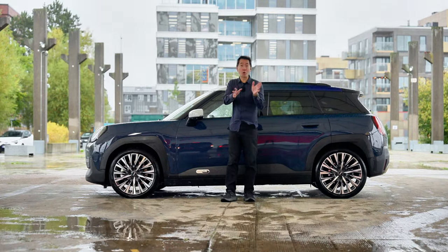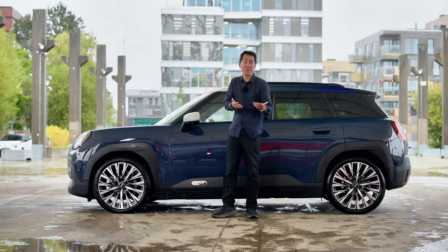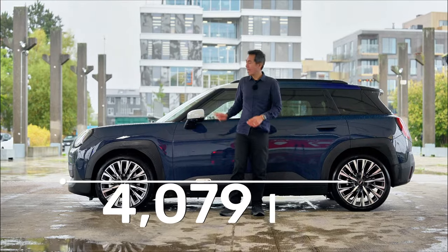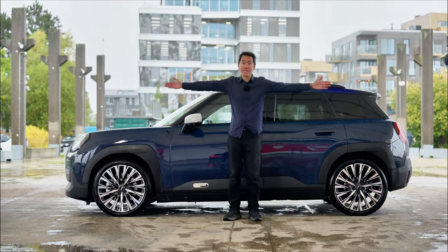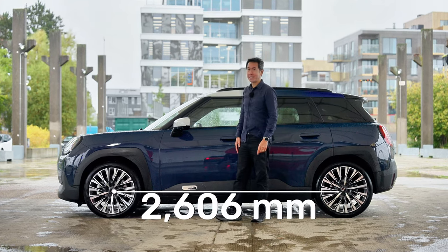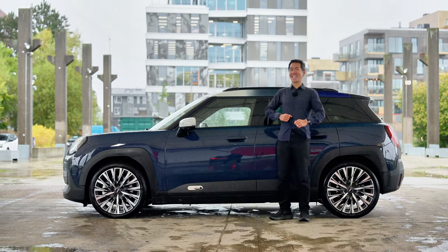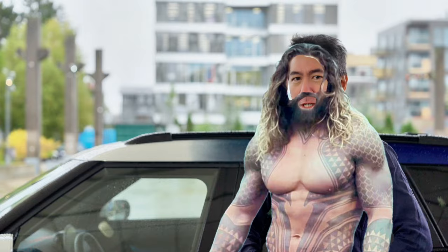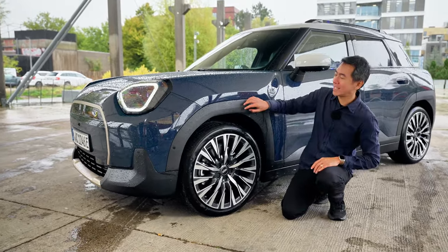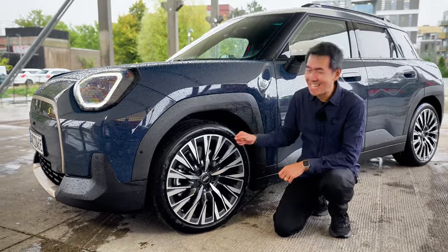Since this is the Goldilocks Mini, let's jump straight into the size. This is actually a little bit shorter than the Clubman was and shorter than the Volkswagen Golf. The length is just over four meters, and the car is 1.75 meters wide — which is my arm span. The wheelbase is 2.6 meters, and in terms of height, this car is only 1.5 meters tall. So this is why when I stand next to it, I kind of feel like Jason Momoa.